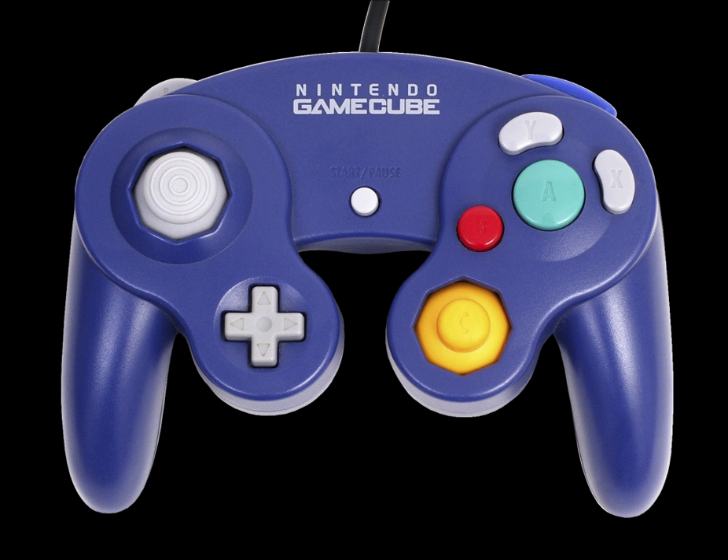The GameCube controller was sold in several different colors over the console's lifespan. Standard colors included Indigo purple, Jet Black, Platinum, Silver, and Spice orange. These were bundled with their respective colored GameCube consoles and sold separately in many countries.